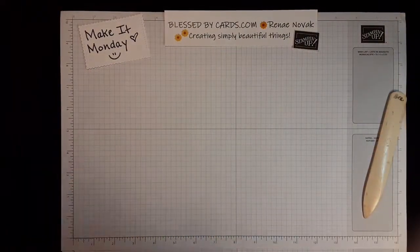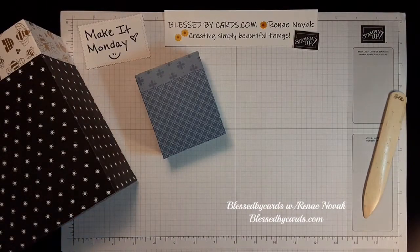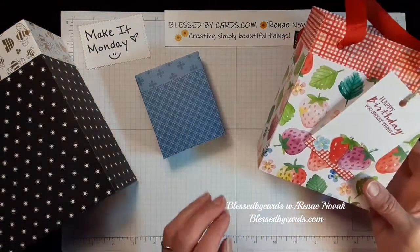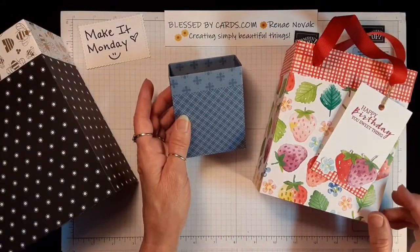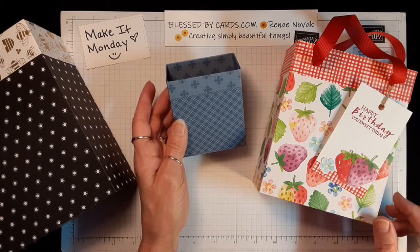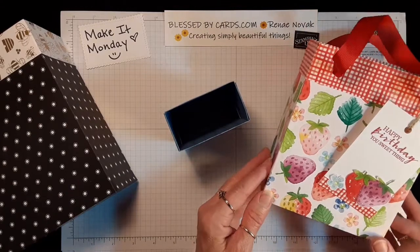So there you have it — that is our Make It Monday tutorial on how to turn designer series paper into a cute gift bag. I hope you have fun creating, and join me next Monday for another Make It Monday tutorial. Thanks for watching — until next time, be blessed!